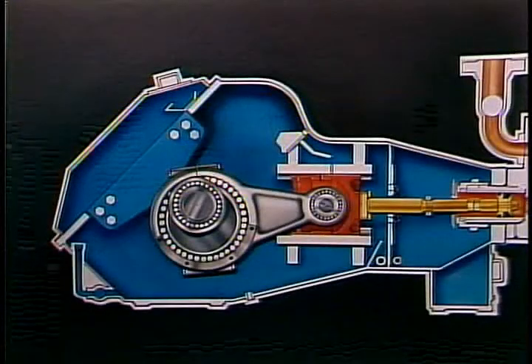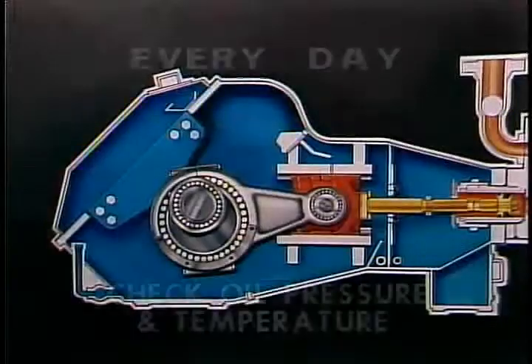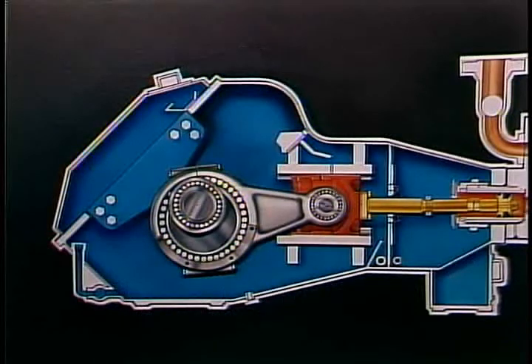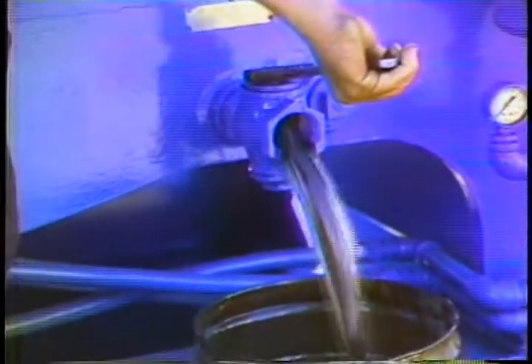There are a few procedures you should follow every day to keep your pump in good condition. Check the oil level in the crankcase, drain the sludge from the mud trap, and check the oil pressure and temperature. The pump needs to be stopped for five minutes before you check the oil level. While you're waiting, drain the mud trap. The mud trap collects foreign material — water or mud, for example — which might condense inside the pump or leak through damaged rod wipers.